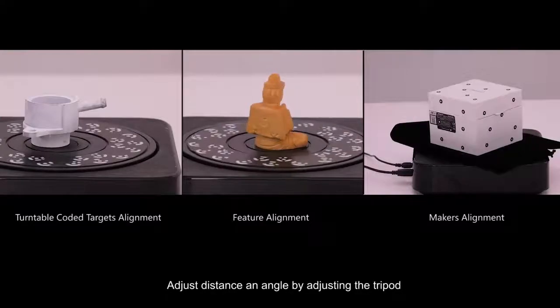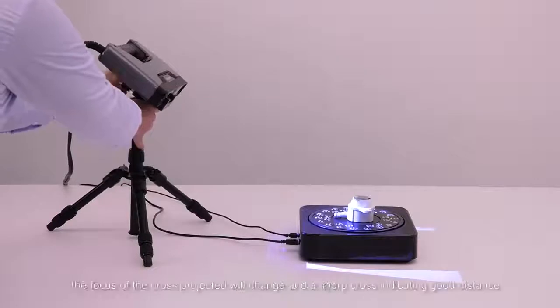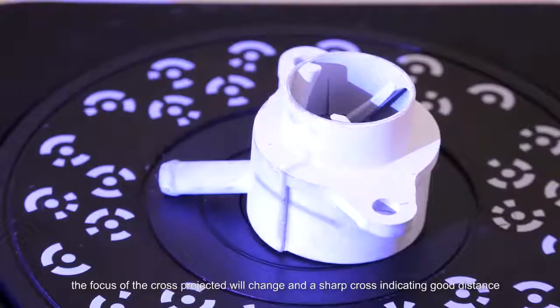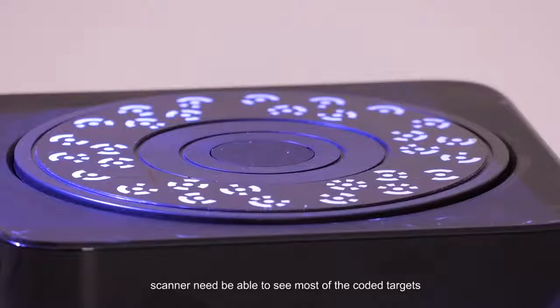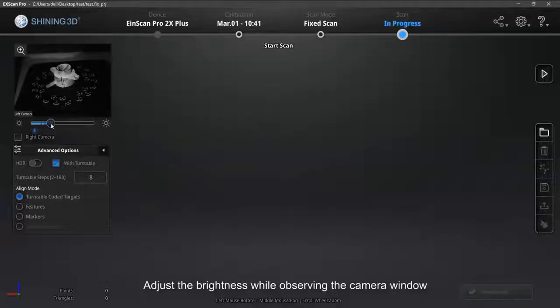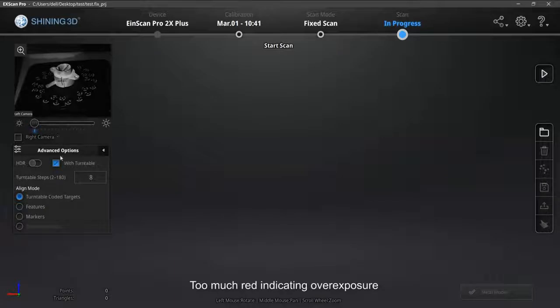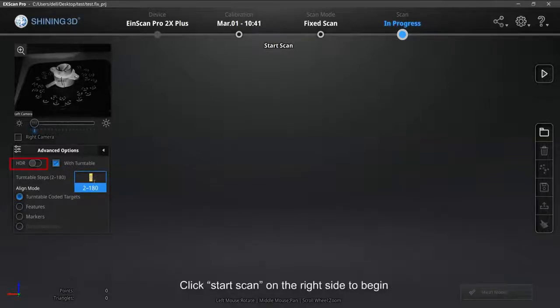Adjust distance and angle by adjusting the tripod. With distance change, the focus of the projected cross will change — a sharp cross indicates good distance. After angle adjustment, the scanner should be able to see most of the coded targets. Adjust the brightness while observing the camera window — a good brightness setting shows slight red on the camera windows; too much red indicates overexposure. For objects with both dark and bright areas, like a panda, you can enable HDR. Click Start Scan on the right side to begin.